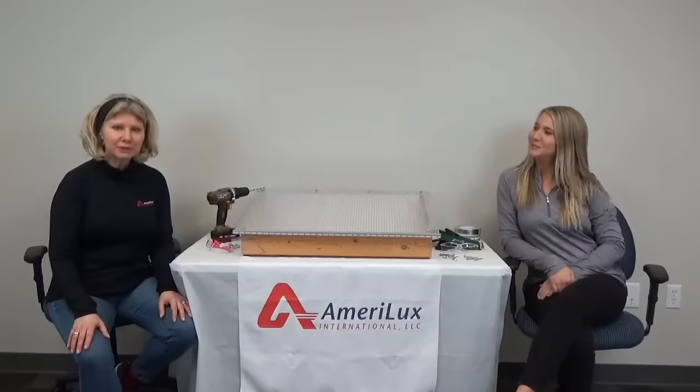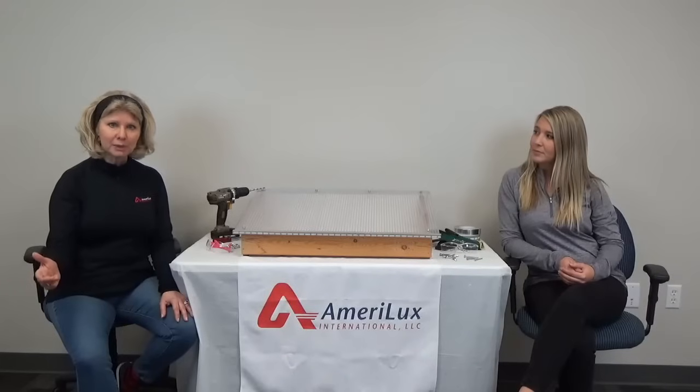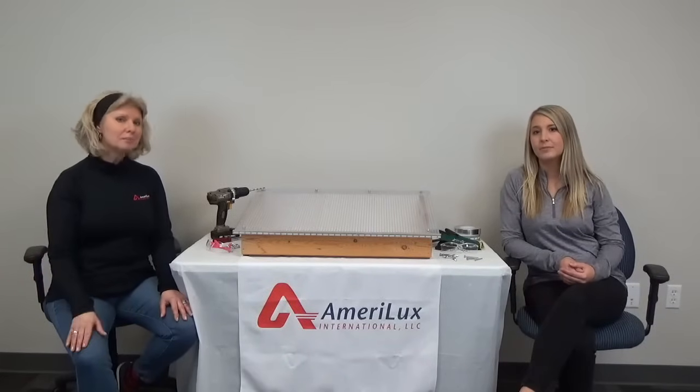Hello and welcome back to our Frequently Asked Questions series. Multiwall polycarbonate sheets are used in a wide variety of structures like canopies, sunrooms, greenhouses and more. High impact strength, outstanding durability, excellent thermal insulation properties, and ease of installation make multiwall polycarbonate sheets a great choice for a glazing material.